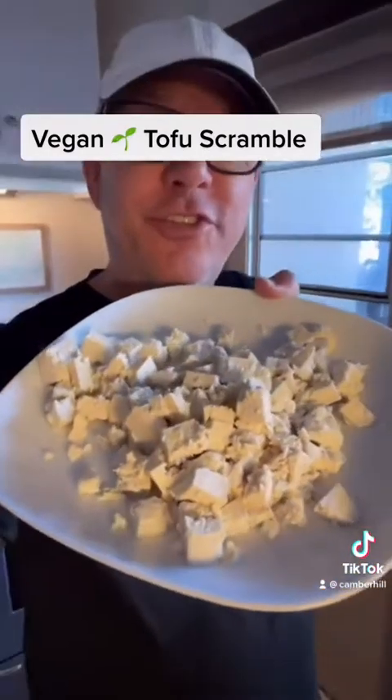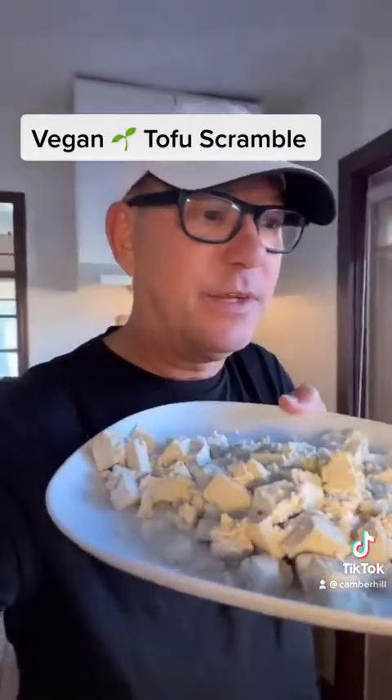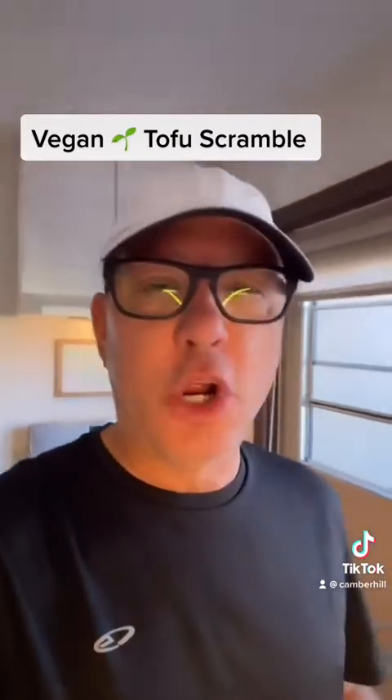Tofu scramble is so easy to do because you just take your tofu, a square of it, and you crumble it up and get your hands in it. When you get your hands in it, speak of love, speak of harmony, speak of peace, speak of abundance.